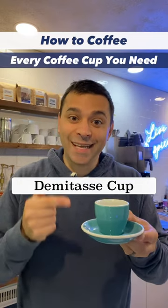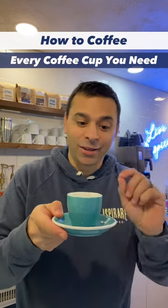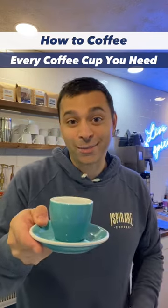Demitasse cup — espresso cup — 90 milliliters, just over two ounces. The good ones, the thick ones, they are expensive.